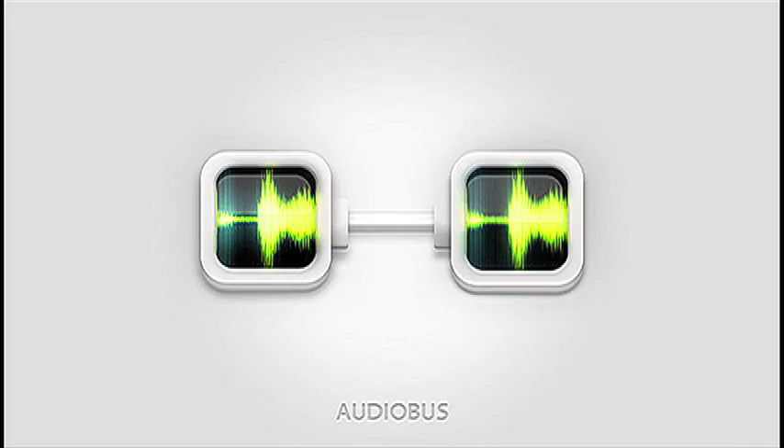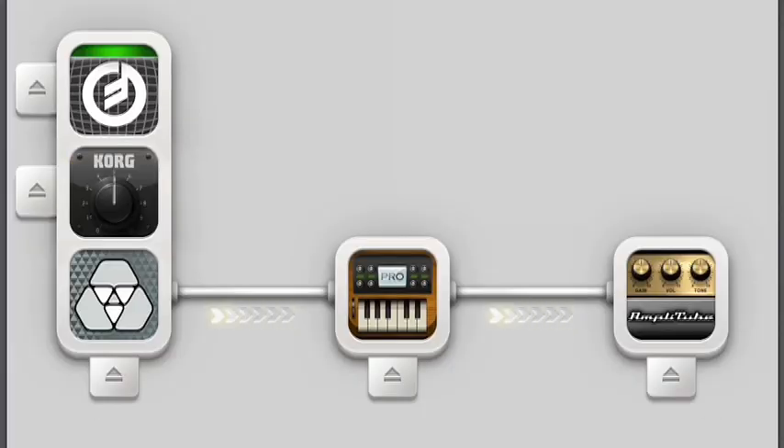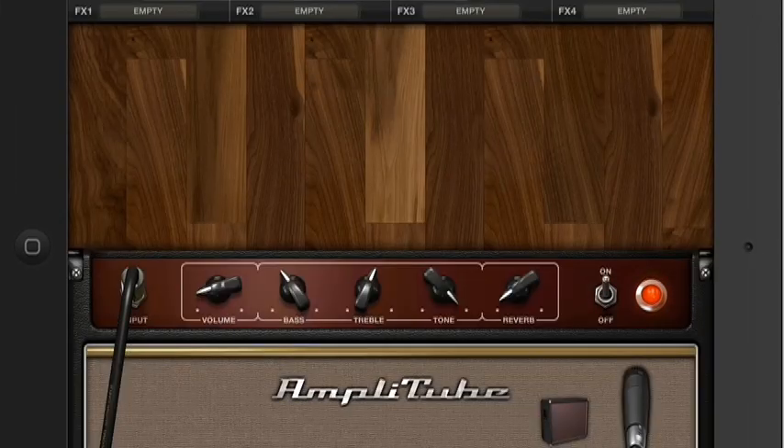Amplitube and Audiobus — perfect together. Audiobus lets you use multiple apps together, and IK Multimedia's Amplitube is the perfect app for many different Audiobus applications.